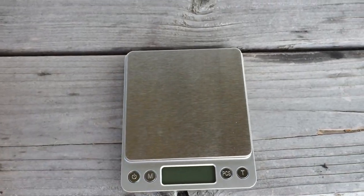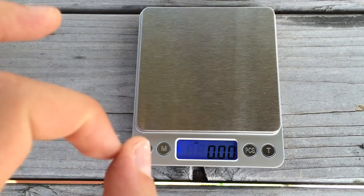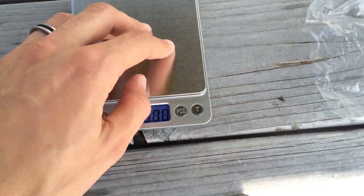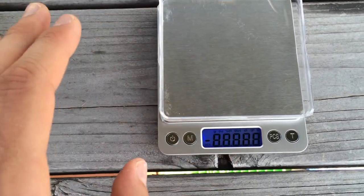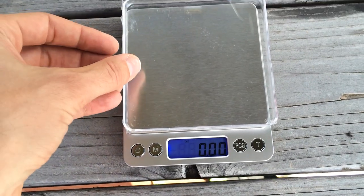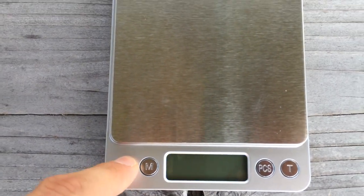I'll walk through some of the features. First of all, when you turn it on there's a nice light-up LED display and it immediately zeroes out. So if you have something existing on there — let's say a tray — you can put the tray on there, then turn it on and it zeroes out and compensates for the tray. So there's zero right there.